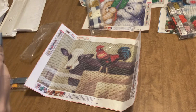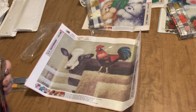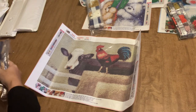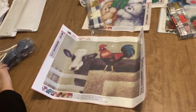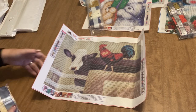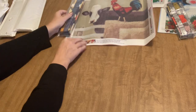Then we've got some white for the cow's head, more mauve, some gold, caramel, and peach. Those are the 23 colors that are going to make up this marvelous cow and rooster. I can't wait until the holidays are over and I can start concentrating on diamond paintings I don't have to do as a gift - this one is going to be on top of my list. It has my name written all over it. I love the color scheme with all the browns, tans, and burgundies - it's going to be really nice.